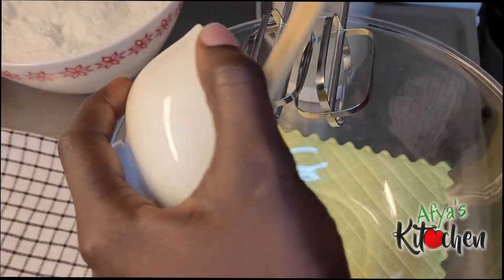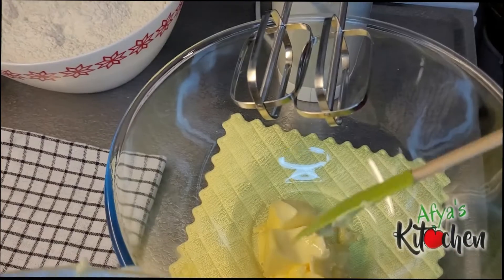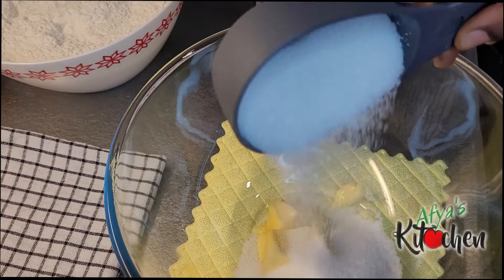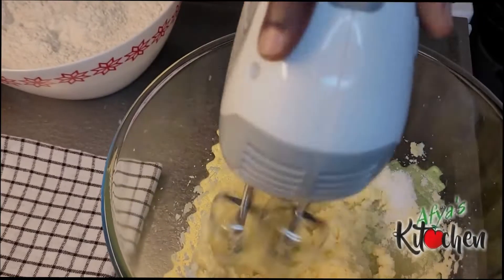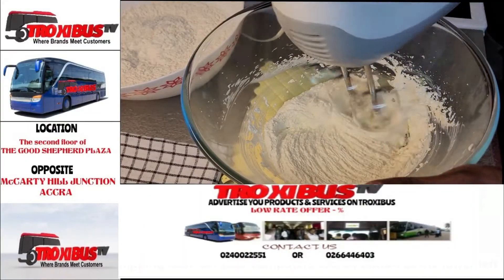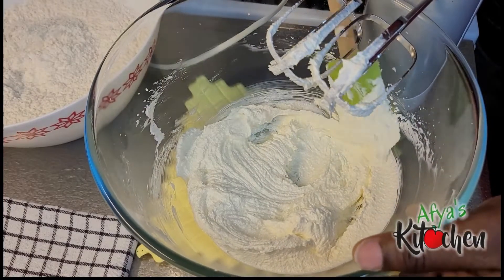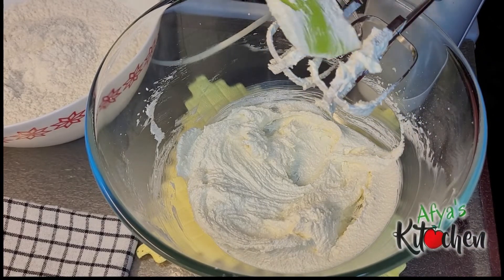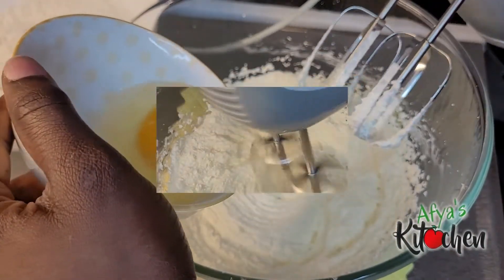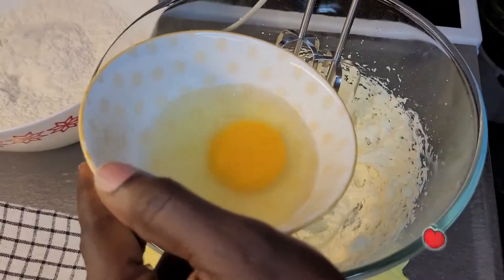I'm going to take another clean bowl, add in my butter and then my sugar, and I'm going to beat this until it is almost smooth. When it reaches an almost fine texture, add in the first egg and whisk until it is very well incorporated, then add in the second egg and the third egg. This is how our batter is going to look like. Remember to scrape the sides of your bowl whilst doing this.